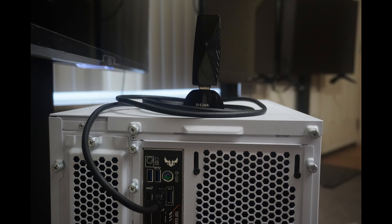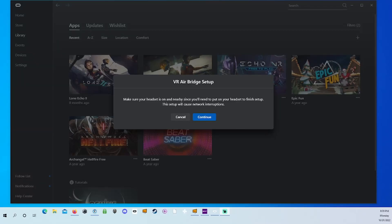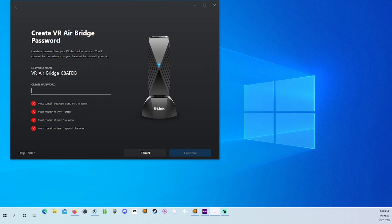Mine is normally on top of the TV, though here I'm showing it on top of the PC — whatever works best for you. The moment you plug the Airbridge into your PC, you'll get a message pop up saying: make sure your headset is on and nearby since you'll need to put it on to finish setup. Make sure it's on and nearby, then hit Continue. From there you'll be prompted to create a password — make sure you write it down because you'll need to input it in the headset.